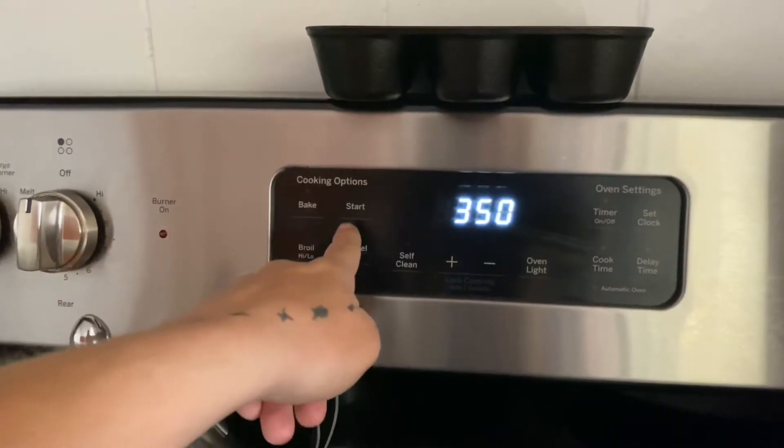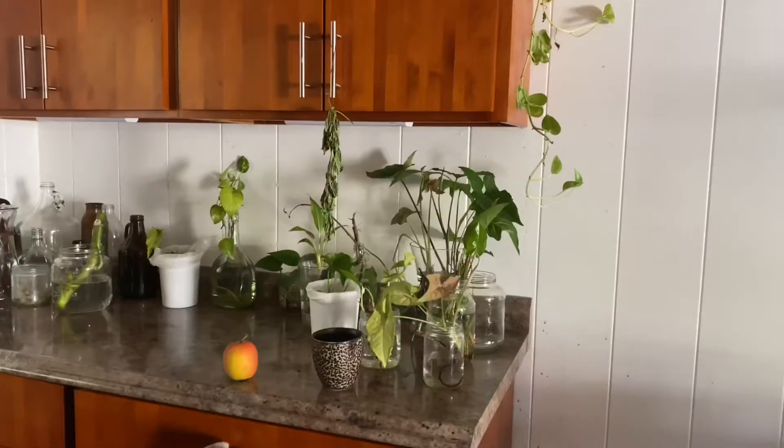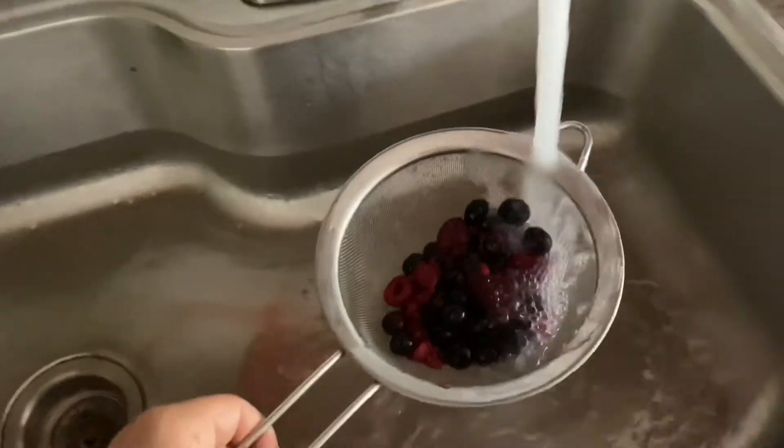Start by preheating your oven to 350. While it's preheating, you should be able to prepare the cake and put it in the oven by the time it's done preheating.